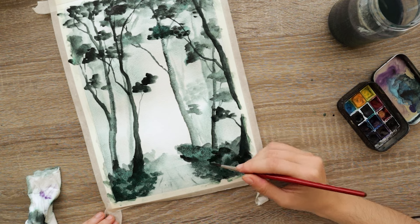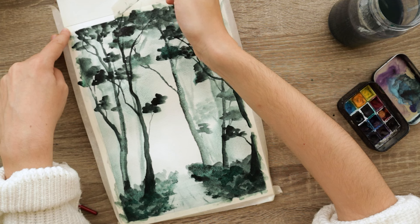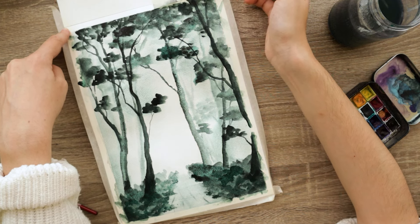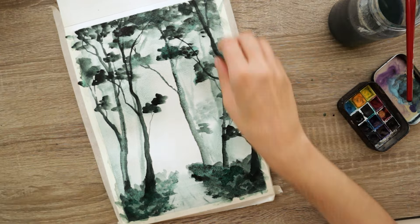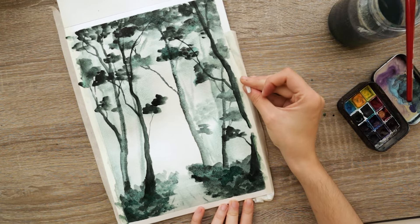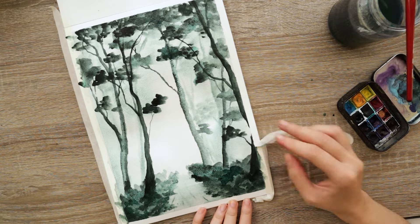Lastly, slowly peel off the tape in the opposite direction to avoid ripping apart your paper. If you feel like you need to use force and strength to peel it off, stop and get yourself a hair dryer or a heat gun. A hair dryer works great — medium settings, keep it there for about 10 to 20 seconds and it's going to peel right off.